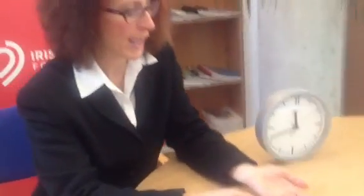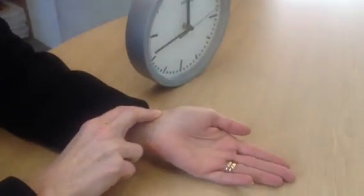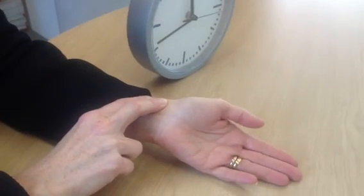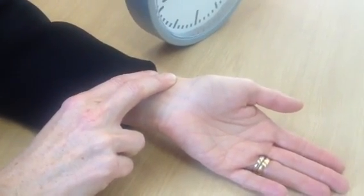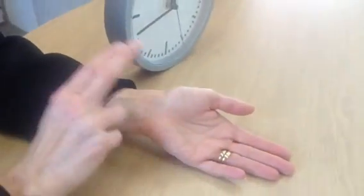Take a seat and then turn your palm upwards. Where your hand meets your arm at the wrist, take two fingers from the other hand and place them, as I've shown you here, on your wrist near the edge of the wrist beneath the thumb.